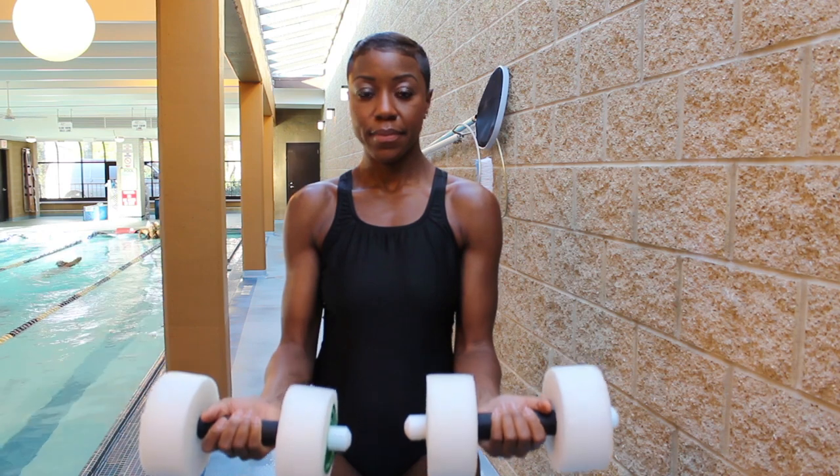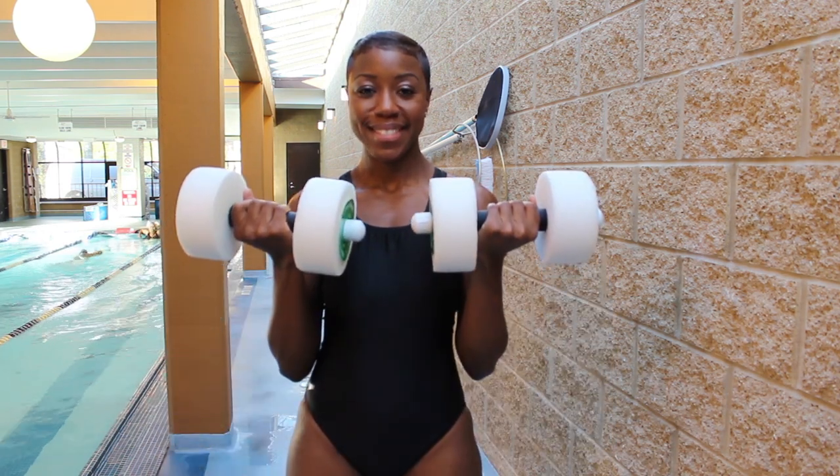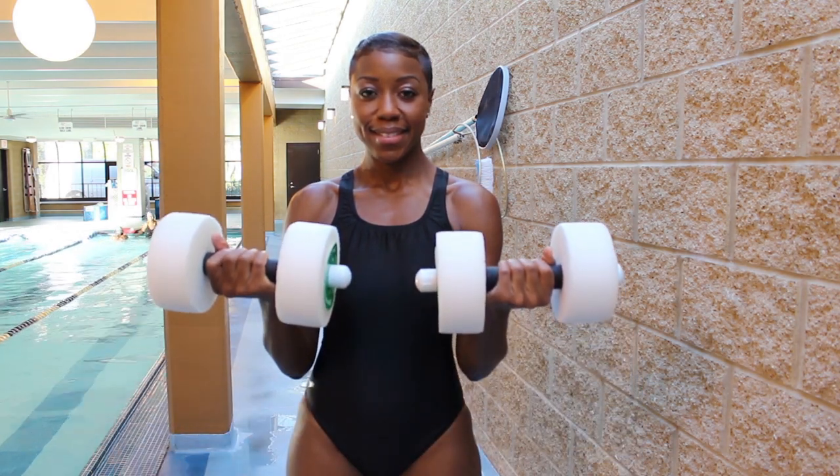Arm curls are the second type of exercise that you can perform. This exercise is effective for working both the triceps and the biceps, and you can perform arm curls in two ways. Initially, hold your palms up with a dumbbell in each hand and your elbows flexed at a 90 degree angle. You want to keep them as close to your waist as possible.